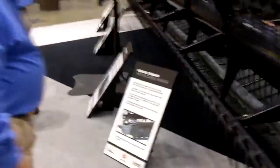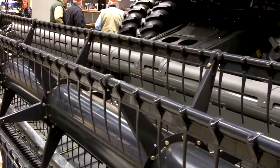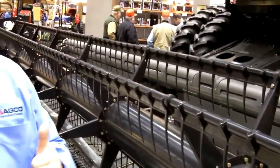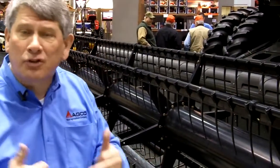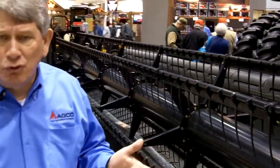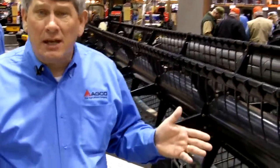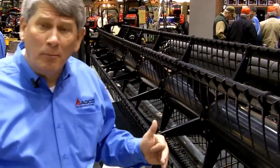Let's walk around and talk about some of the unique features of this header. As you'll notice, one of the things you'll see right away as you walk around the backside of the header is that this header does not utilize any kind of an adapter. It is designed exclusively for our combines. By eliminating the adapter, it gives us a shorter distance of travel that the crop has to travel from the time it's cut at the cutter bar to the time it's inside our feeder house. This is a great advantage.